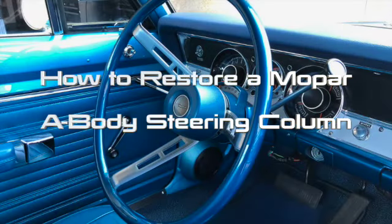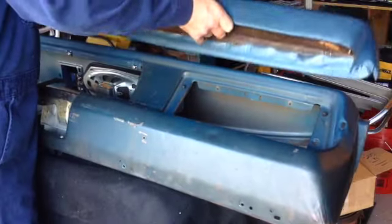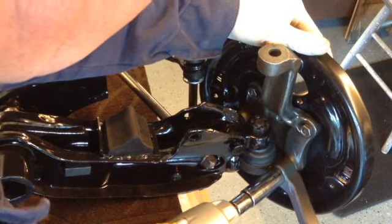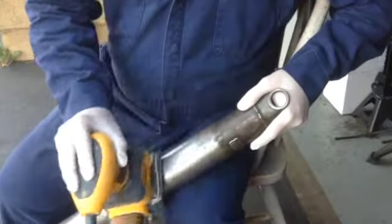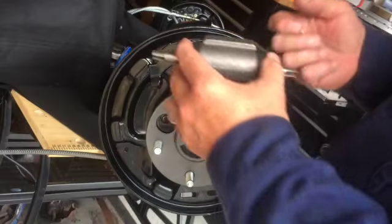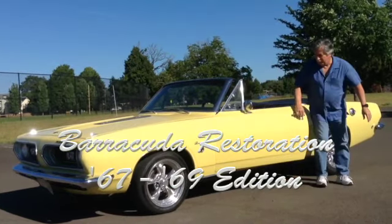On this episode of Barracuda Restoration, how to restore a Mopar A-Body Steering Column. I'm Angel Garrido and I'm restoring my dad's 1969 Plymouth Barracuda Fastback. Follow along as I show you how I restore this classic A-Body muscle car to OEM standards. I include suspension, steering, differential, engine, interior, brakes, trim, and more. It's all here on Barracuda Restoration.